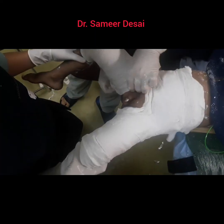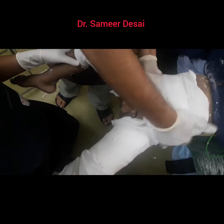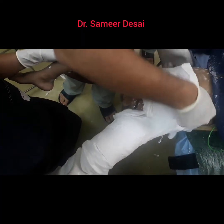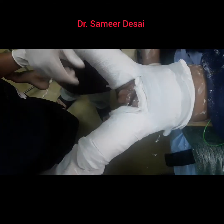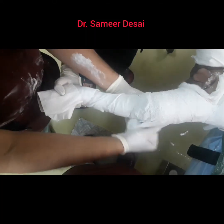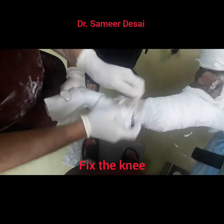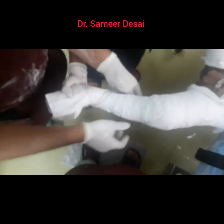Before we proceed, we are going to ensure that the plaster is not tight, especially in the adductor region, over the abdomen, and also posteriorly. Fold the soft roll in this manner. Now extend the plaster to fix the knee and also extend it to the foot. Keep the foot in dorsiflexion.